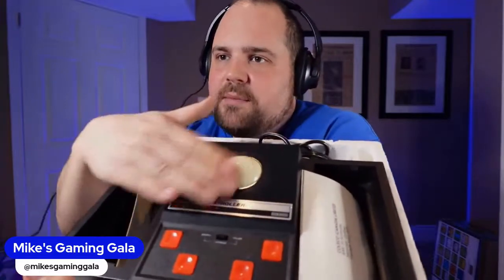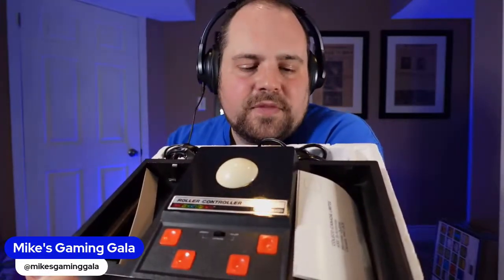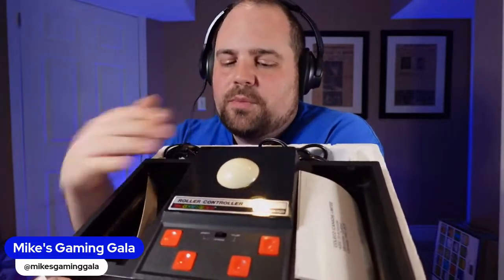Unlike the driving wheel that takes batteries, the roller controller actually plugs into the power port on the back of the ColecoVision and daisy chains the power cable through it. It has a joystick/roller toggle switch — in joystick mode it's a digital roller ball usable for every game. The original ColecoVision controllers are so bad you might actually prefer this. The real magic is in analog roller mode.